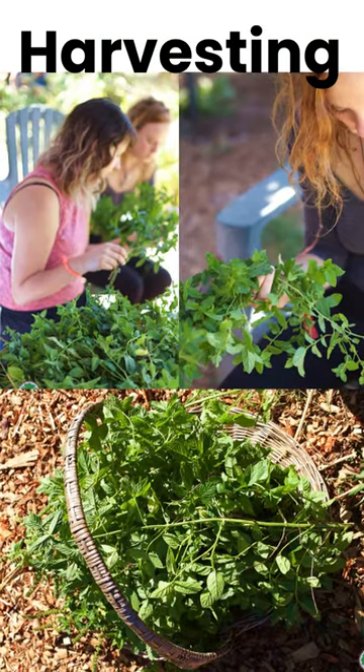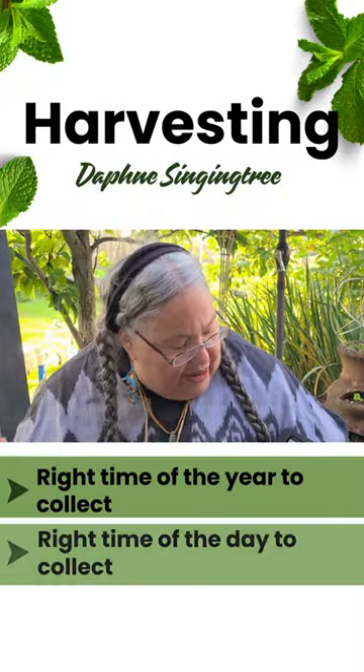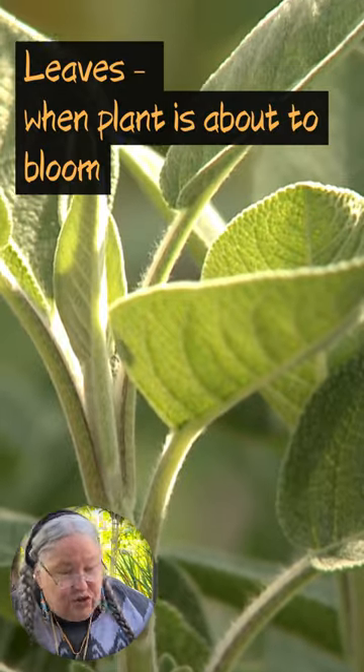So harvesting — I'm going to say these three things and go over them again because they're super important: you want to know the right time of year to collect, the right time of day to collect, and the right place to collect. The right time of year to collect plants — for leaves, it's when the flowers are about to bloom.